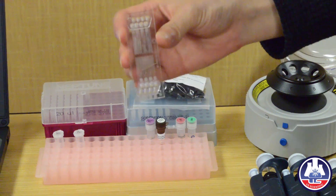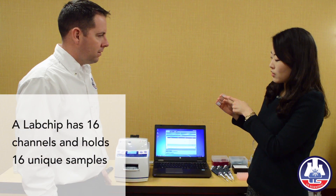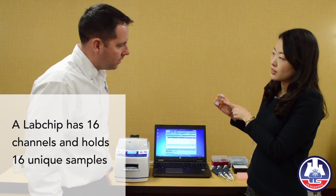This is the electrical connection for our real-time PCR. One channel is for one sample, and this is totally 16 samples.